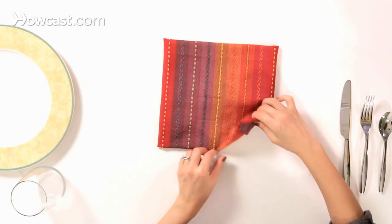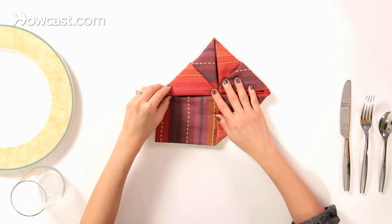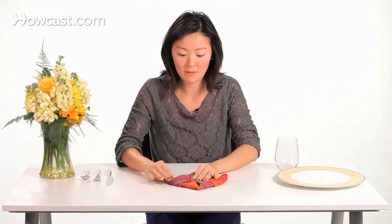Then we're going to flip this over and fold up the corners to meet the center from all the edges. You might have to hold the center a little bit. You'll have a diamond shape.